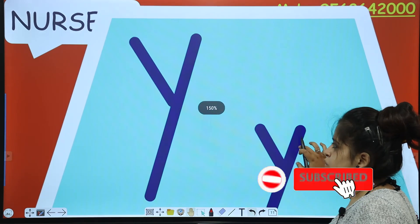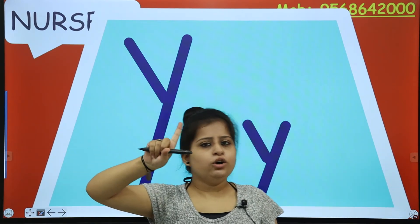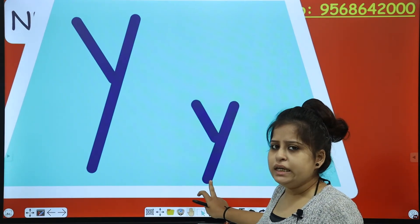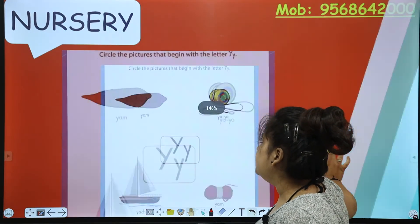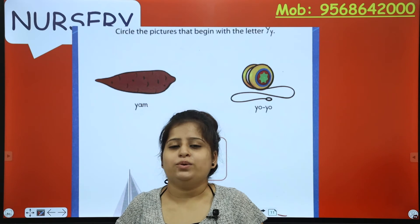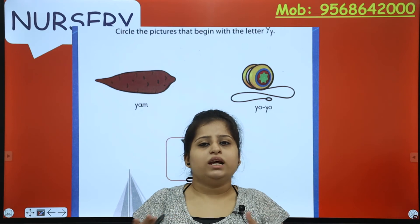Now let's move to the second activity, related to the letter Y. This is your uppercase Y and this is your lowercase Y. Y for yellow, Y for yak, Y for yarn, and many more. What is the sound? Y! Let's check out the activity. You have to circle the pictures that begin with the letter Y. Begin means start.